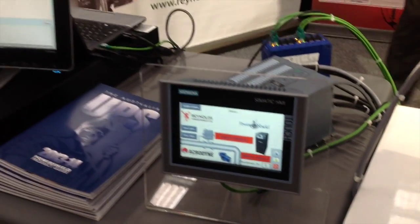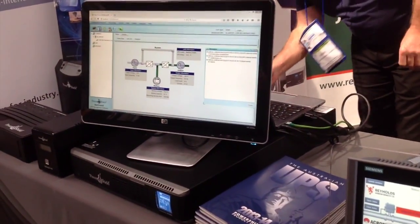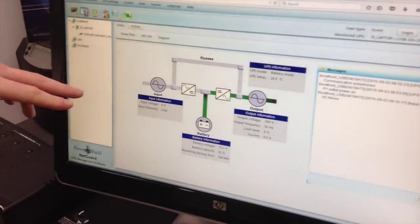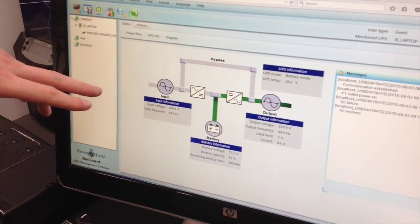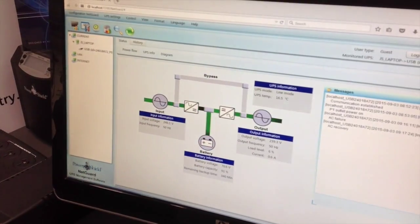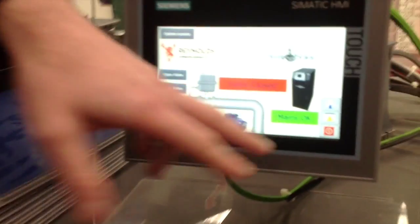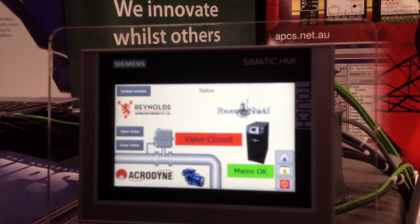Power restored. And the screen here — you'll see that will, in a second, slow update. So I've already shown mains ok on that screen, but that's come back now to show we're running back on AC. Everything's still ok. I've got it set so we've got to manually open the valve again.